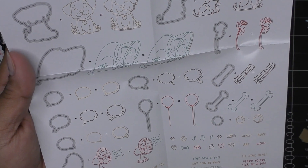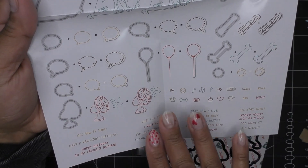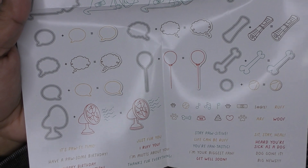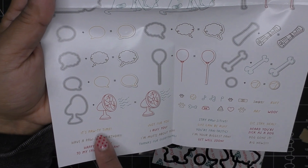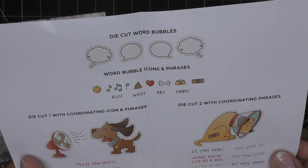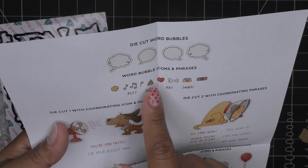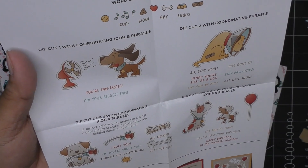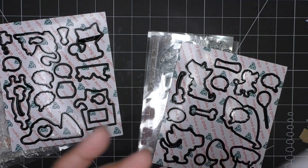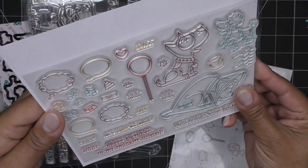We have a thought bubble, speech bubble, the newspaper, little dog bone, a fan, the balloon, ball, and all kinds of cute little decorative pieces - look at the little band-aid! We have poo, a little paw print, and sentiments with die-cut word bubbles in different directions, left and right. I love the colorway on the carrier. The main dog is about three and three-quarter inches wide, and this little cutie is just over two inches tall. The poodle's a little smaller.